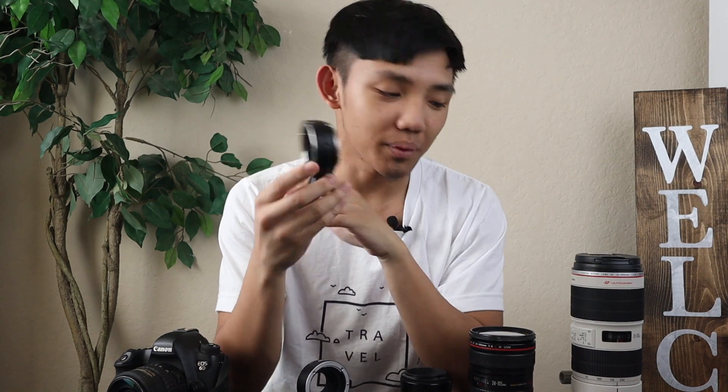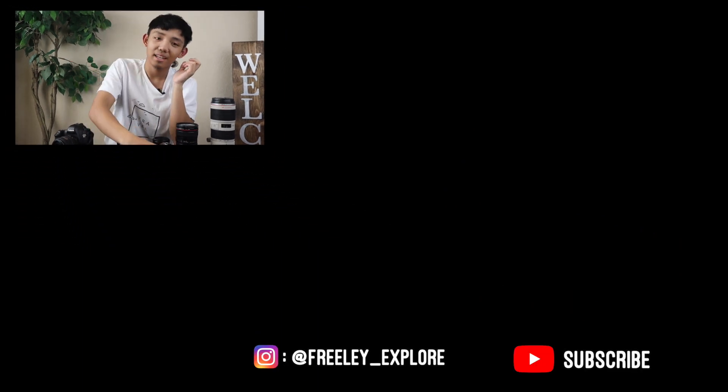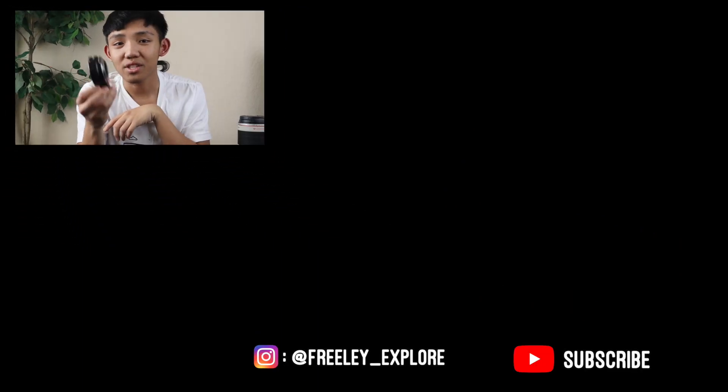Alright guys, so that's going to be the end of this video. Check the link in the description if you want to get any of these items. I'm sorry I haven't been posting lately because I recently started work and it's been taking up all my time and energy. Hopefully I can get something out at least once every two or three weeks. But with all that said, thank you guys for watching and I'll catch you later.